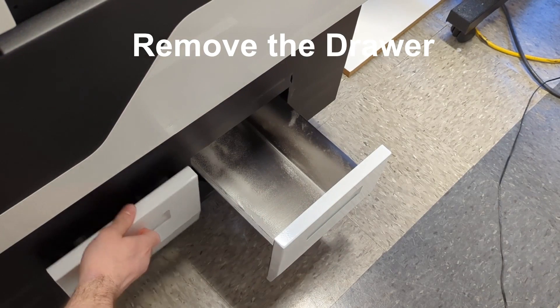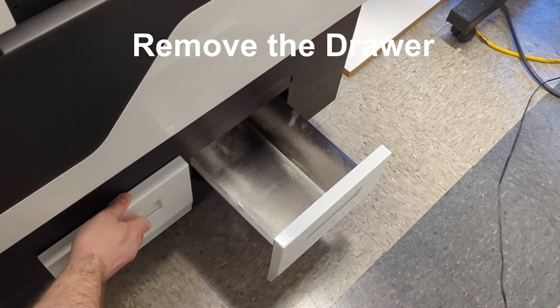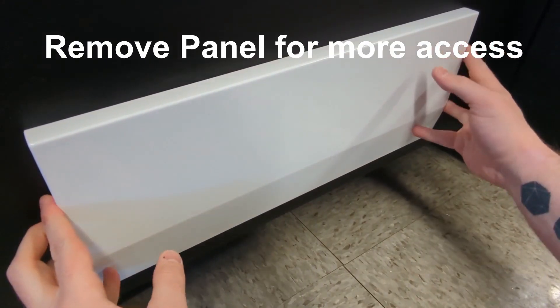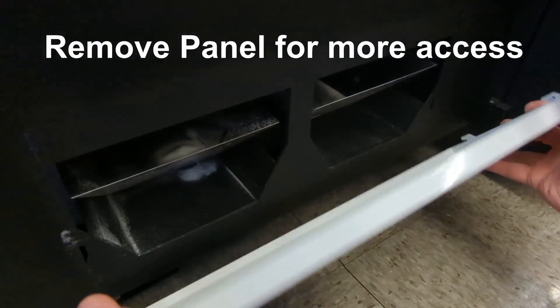Now we will remove the drawers at the bottom of the shaker for an easier setup. For easier access from the other side, remove the panel.